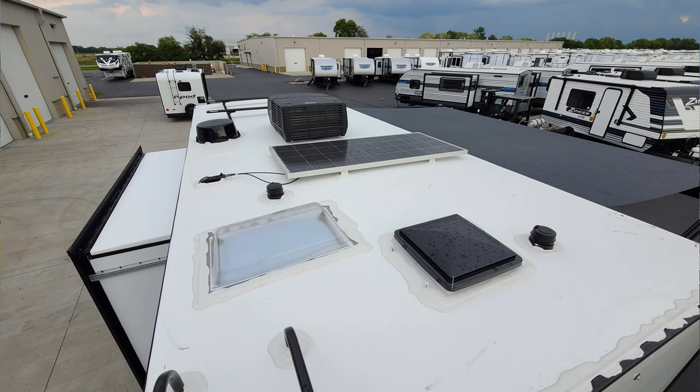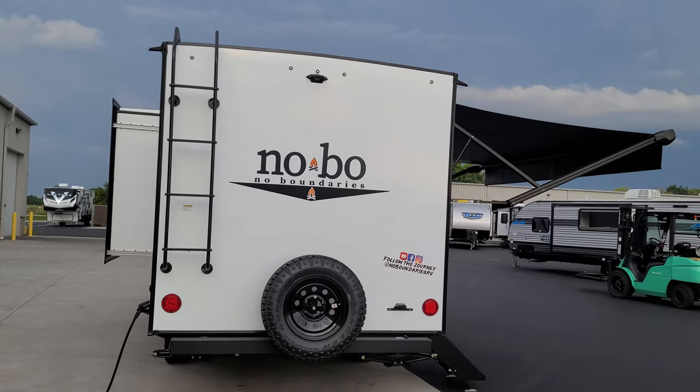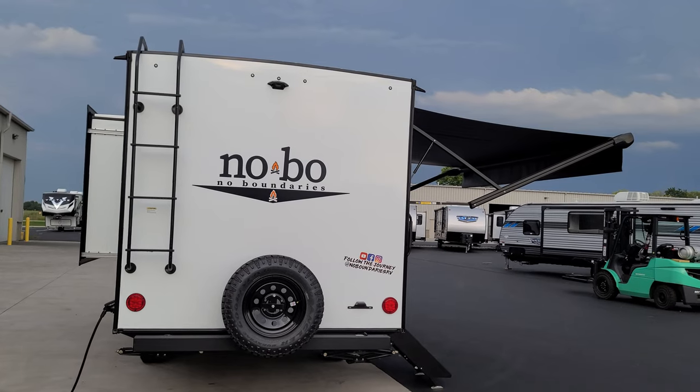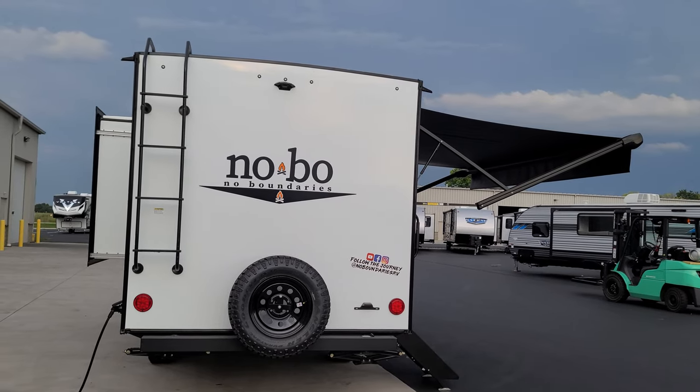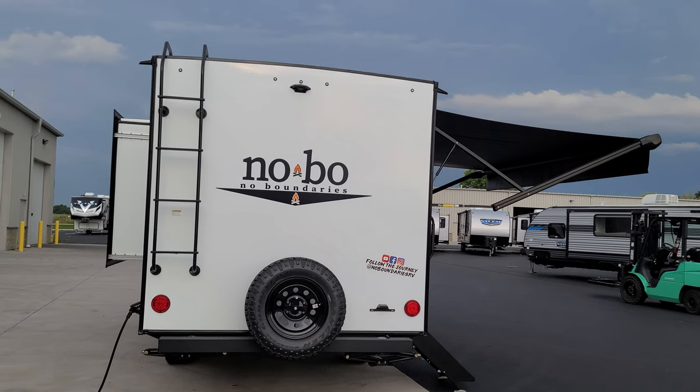On the roof you have plumbing stack vents, skylights, roof vents, and air conditioning. You need to get up there from time to time to check seams and seals. Looking the other direction you can see the Rhino Rack roof system, the 190-watt roof-mount solar panel that feeds the battery and helps the 2000-watt inverter do its thing electrically.